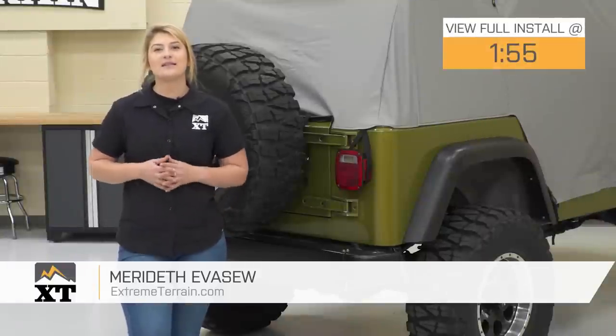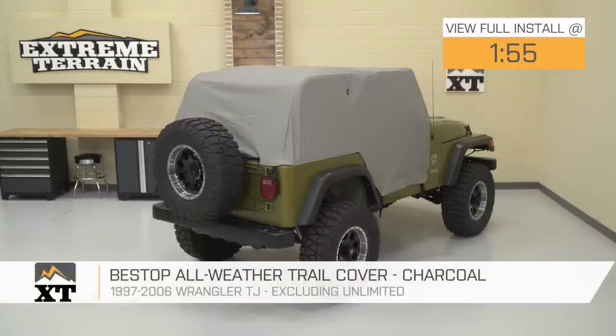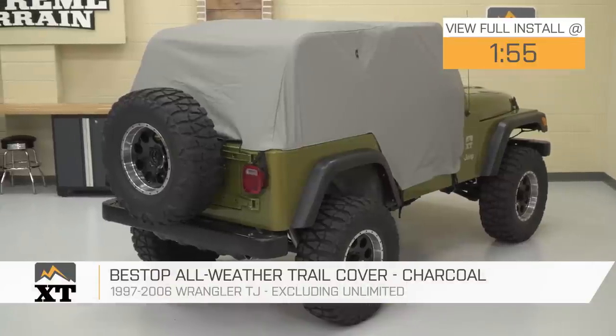Hey guys. So today I'm here with the Bestop All-Weather Trail Top, fitting all 1997 to 2006 TJ Wranglers, excluding the unlimited models.